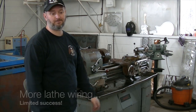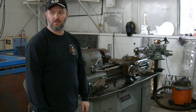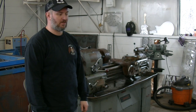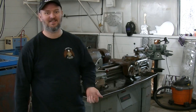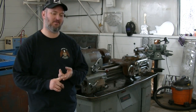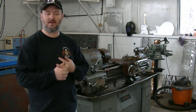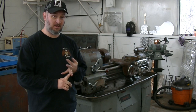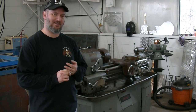Thank you guys. On the Facebook Machining YouTube community, when I first posted about the lathe, I got a heck of a lot of good feedback about the lathe itself. People were very helpful on helping me find manuals, and people have been very helpful on this wiring issue. I've learned that I am not an electrician.